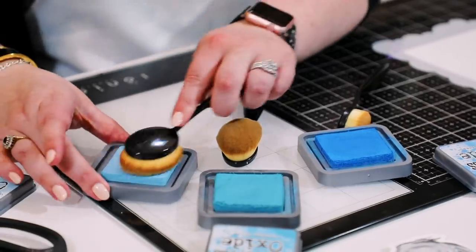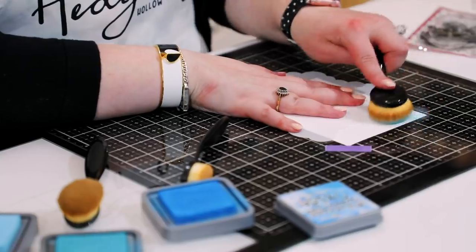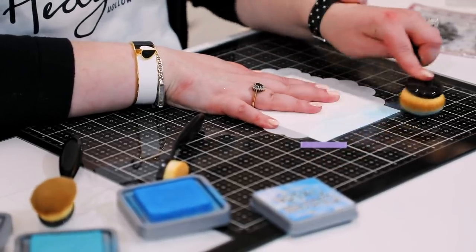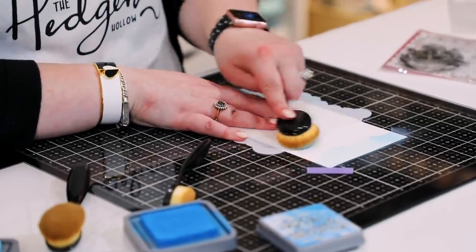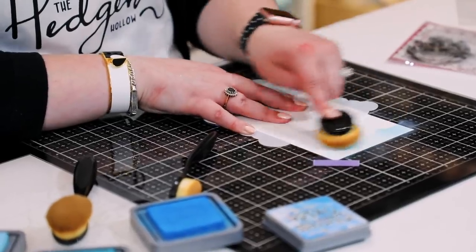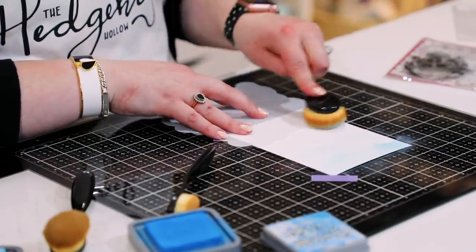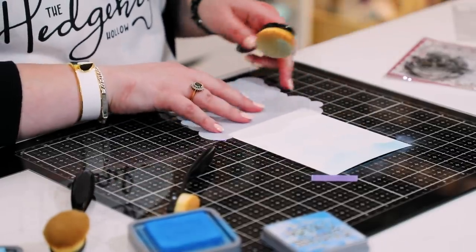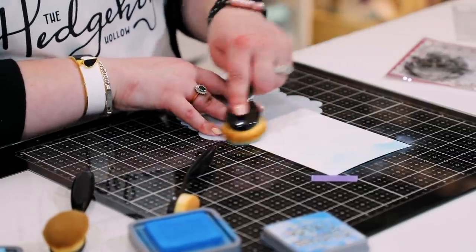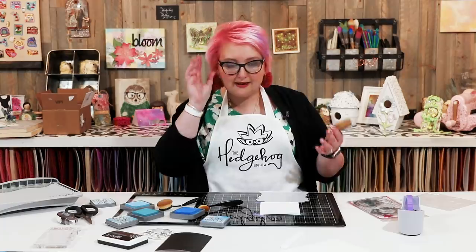I'm going to start off with my tumbled glass — I like to start with the lighter shade. You can of course use your Nouveau sponges or stencil brushes, whatever your preference. I'm just going to start with a really light coat, then rotate my stencil to get a different effect. With the same amount of ink still on the brush, I'm just going to go down my page, rotating as I go. We want to build layers.